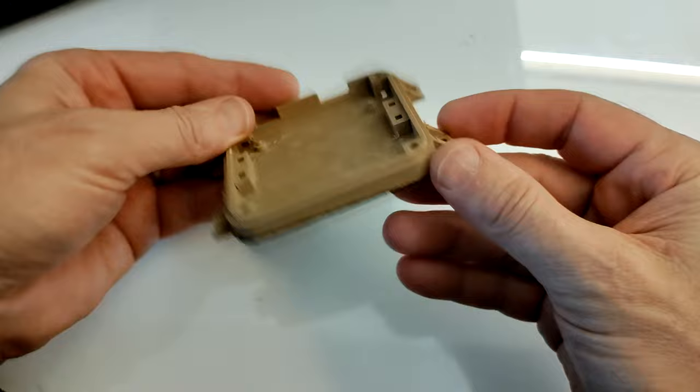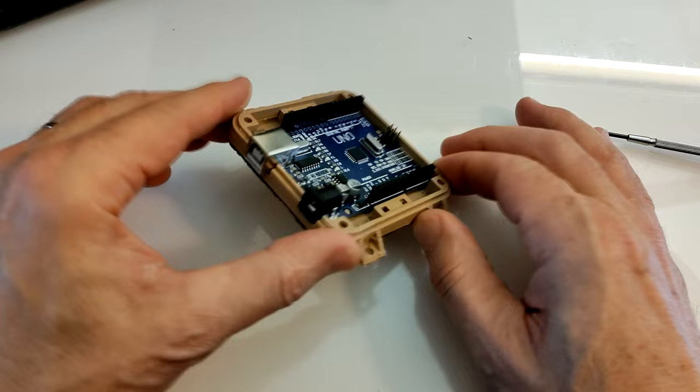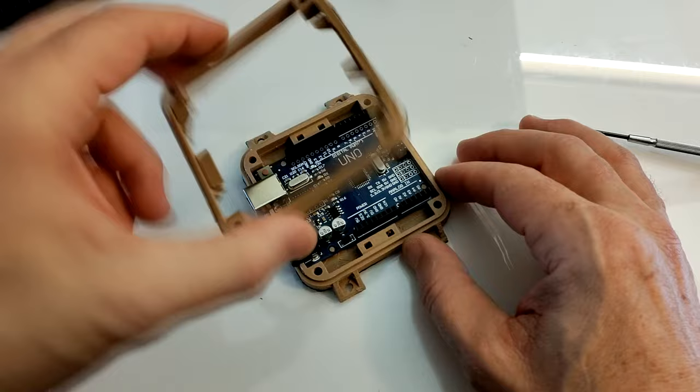I start with the base, which is the lower half of the enclosure for the Arduino board. It has openings for the Arduino USB connector and DC jack, and on the bottom it has locating pins to fit the Arduino UNO.